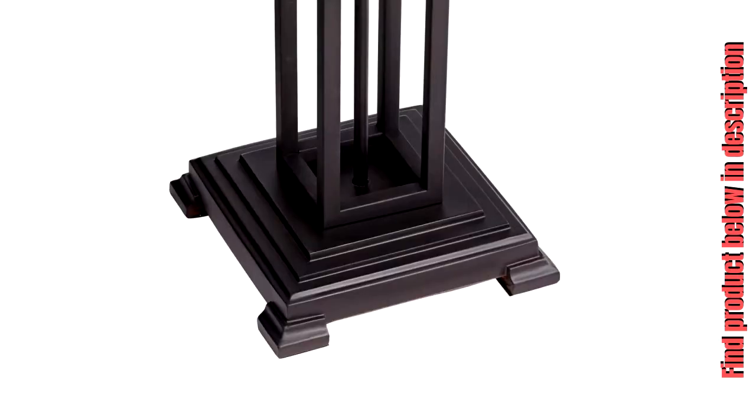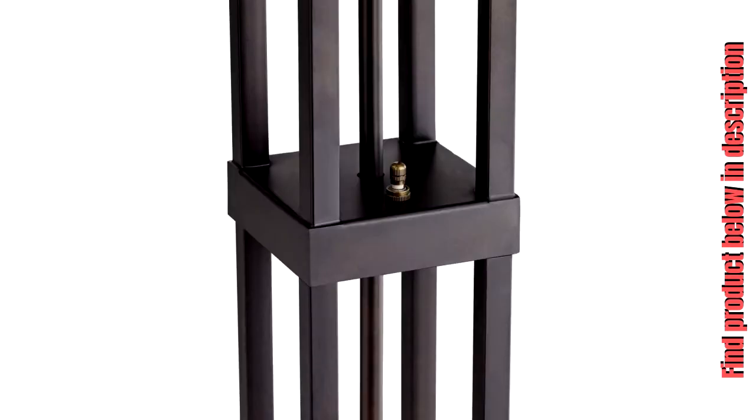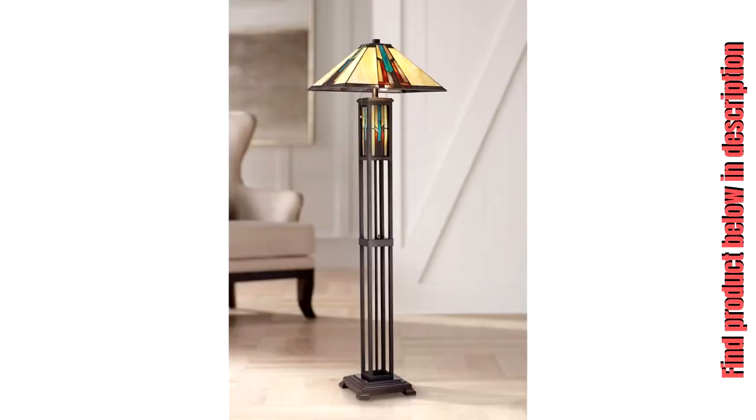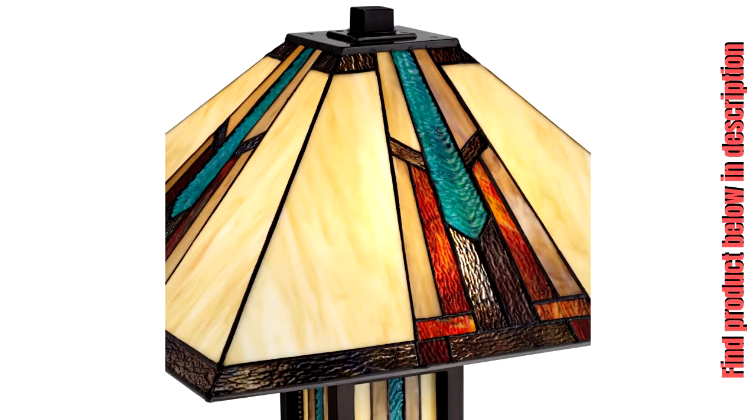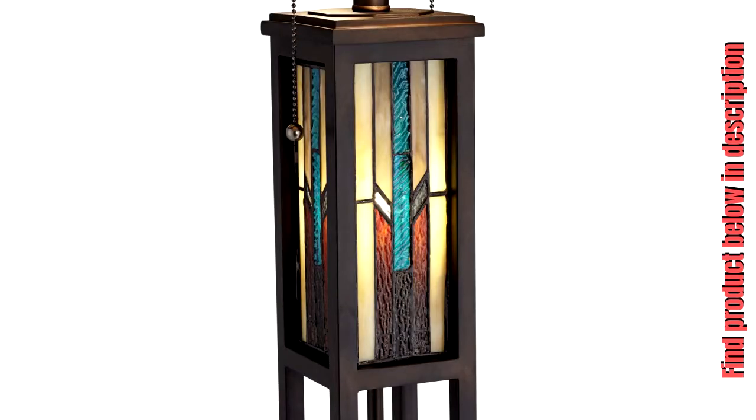Robert Louis Tiffany Mission Night Light Floor Lamp. Main light uses two maximum 100-watt standard medium base bulbs, not included. Night light includes a 2-watt LED bulb. Dual on-off pull chains for the main lights. Rotary switch for the night light. 8-foot-long brown cord. Bronze finish cast resin base. Multi-colored Tiffany-style glass shade, handcrafted with over 100 pieces of glass using the traditional copper solder method.